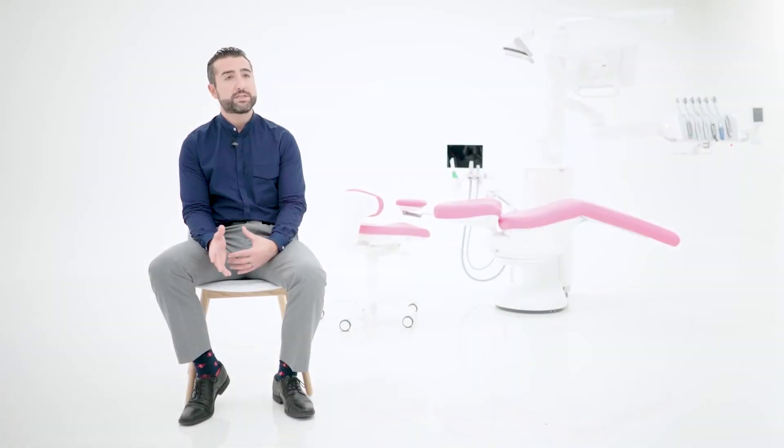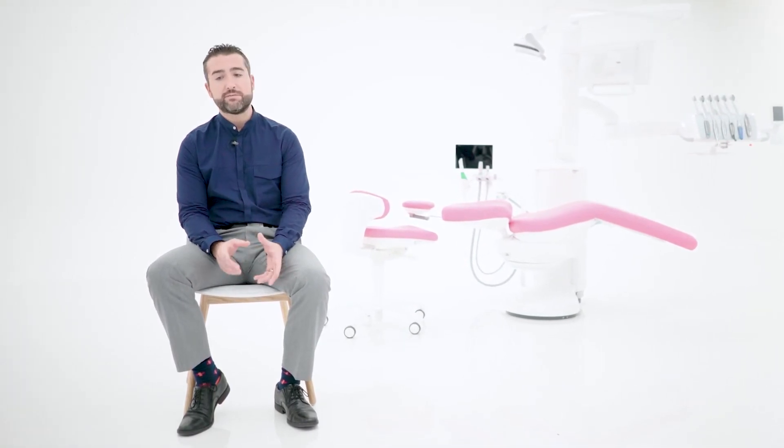There are no limitations to what you could do with intraoral scanning. I do full mouth reconstructions with it, all your big implant cases with the final impressions, and diagnostically I have a patient come in and take a baseline scan. Because it takes under a minute to scan a full arch, why not just take digital records of where that patient is in time?